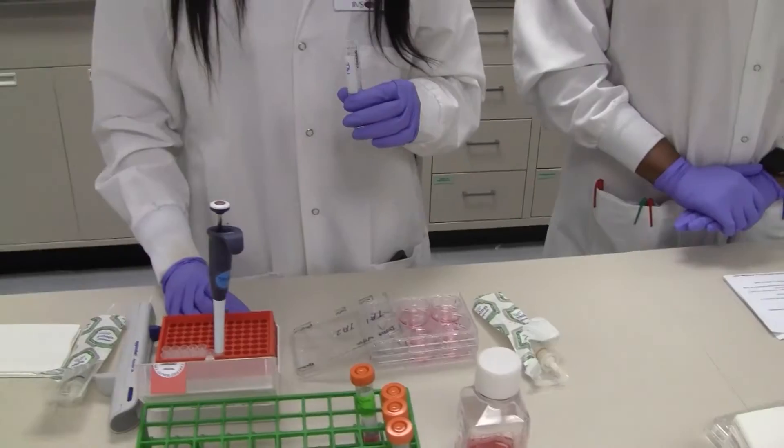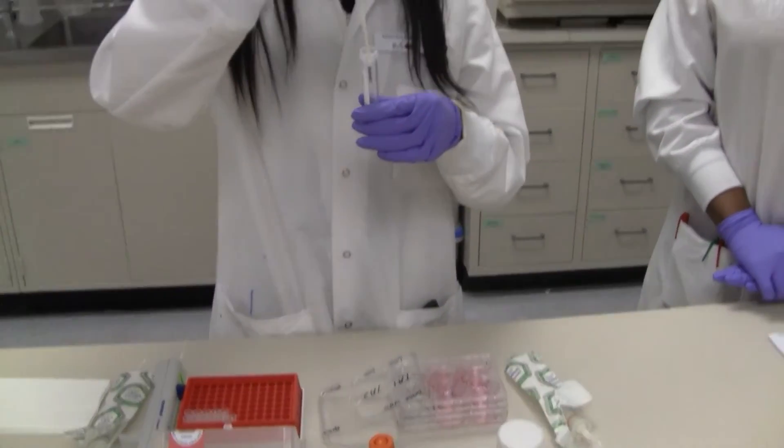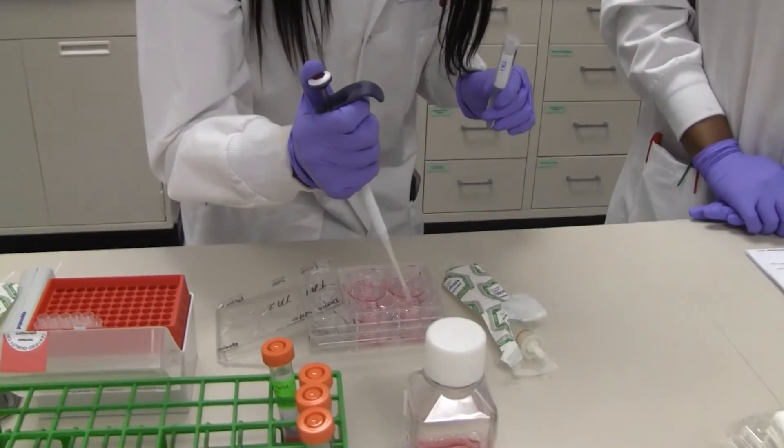While carefully dosing, we make sure that we are not touching the tissue so we don't cause any damage or tissue loss.